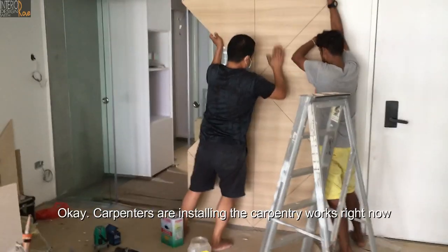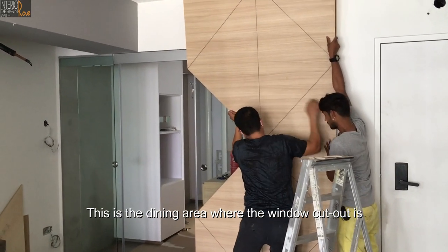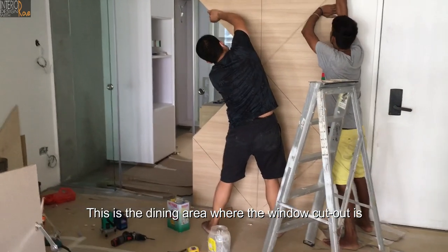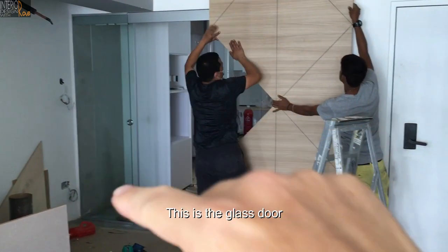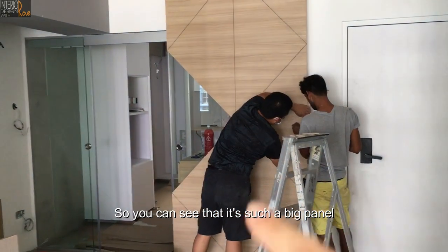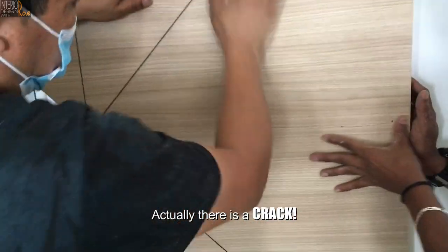This is the dining area where the window cutout is. This is the glass door. Because it's such a big pane of heat, there is actually a crack.